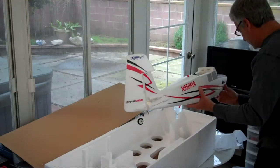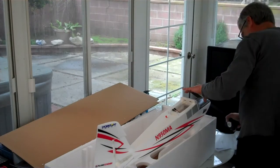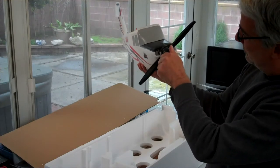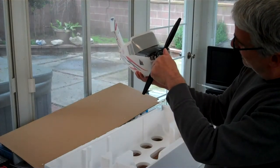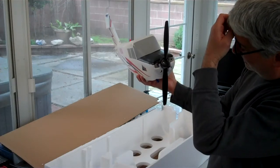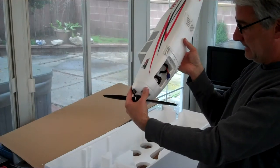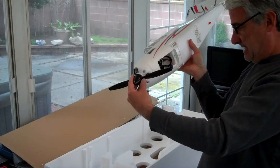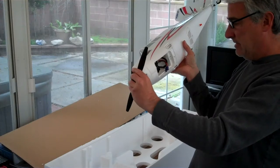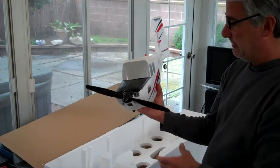Let me get a measurement out of this prop - it looks like a 12.6 or something. Yup, it is 12 inches. The pitch looks to be about a 6, maybe a 7. This is a really nice motor in here too - the EFLM 108018. That looks like it's probably something similar to a 46 size. BL10 brushless - so this is a Power 10, 1300 kV. I'm just reading that right off the motor. 1300 kV on a 3 cell - that's going to have plenty of power, that's for sure.